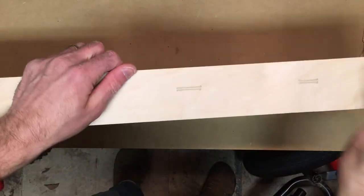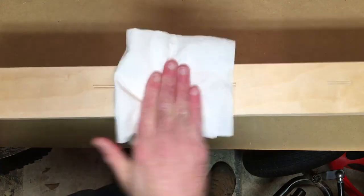Now just to clean up a bit, I'm going to wipe down the sides to get any glue off that may have seeped through. That way if you do want to go ahead and paint and stain these you'll get a nicer finish.